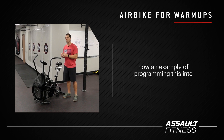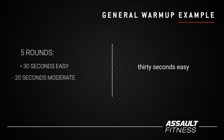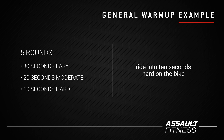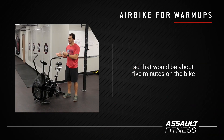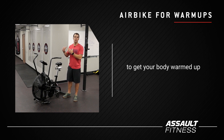An example of programming this into your general warm-up might be five rounds of 30 seconds easy, right into 20 seconds moderate, right into 10 seconds hard on the bike. That's about five minutes on the bike where you're moving at different intensities to get your body warmed up.